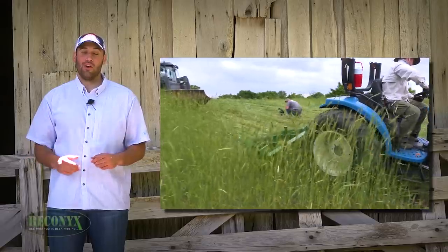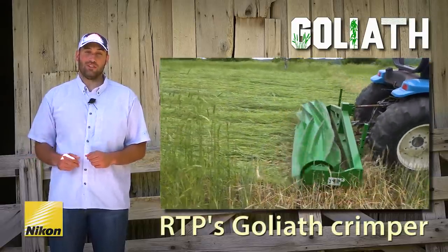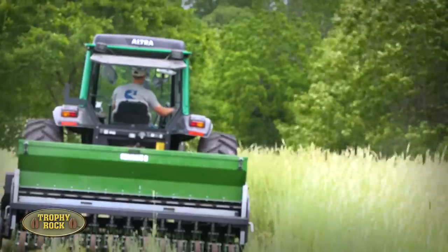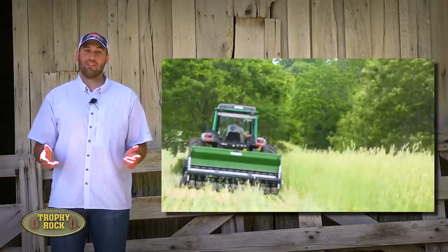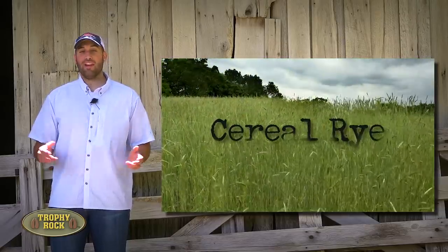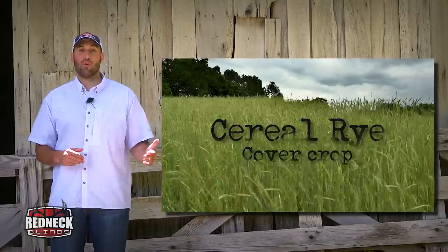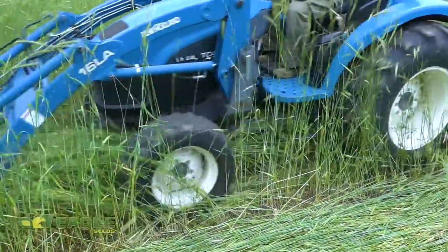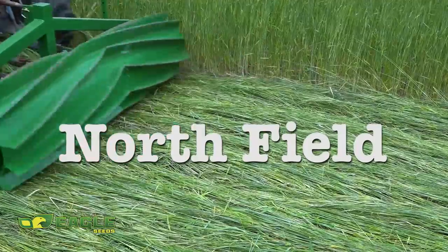Not too long ago we started planting season with the Goliath Crimper and the Genesis No-Till Drill. Many of our food plots have a cover crop of cereal rye. We've had to wait until the cereal rye is at the right stage of maturity before we can crimp it with the Goliath, otherwise it doesn't get a good kill. The plot that was the most ready was Northfield, so we started planting there.